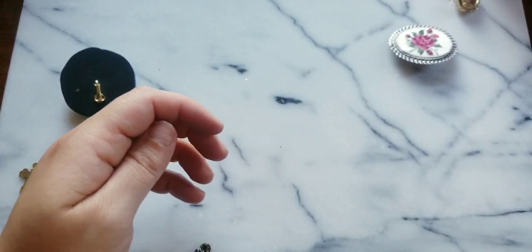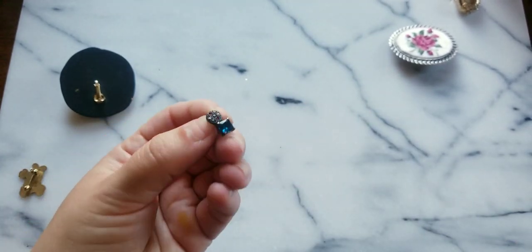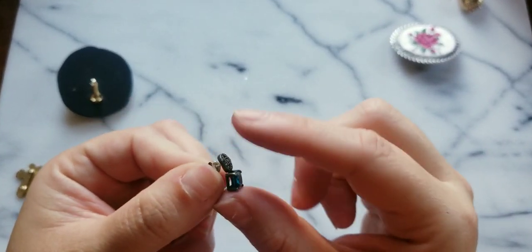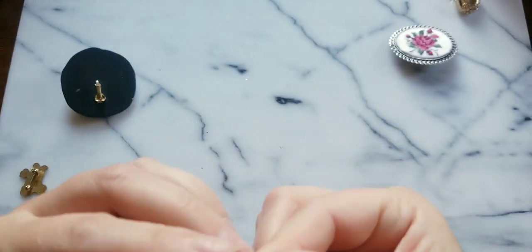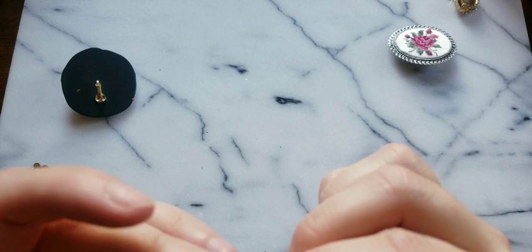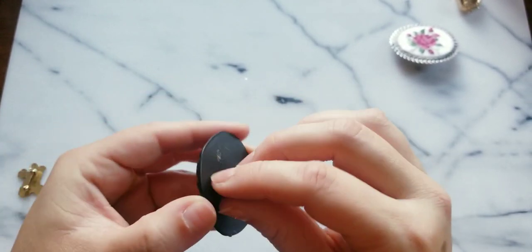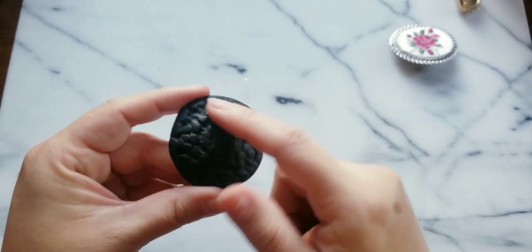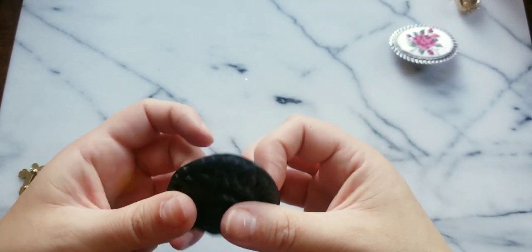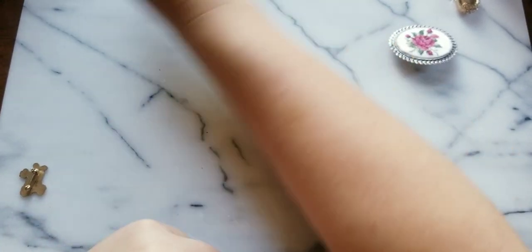Here's another seed bead earring. Here is a blue princess cut stone with marcasite — hopefully we have the pair on that one, that would be fantastic. Here is a clip-on with a really large black round piece — I don't know if it's wood. Yeah, it's wood.